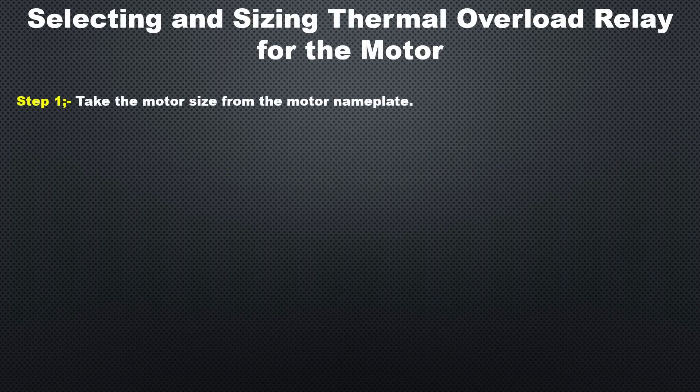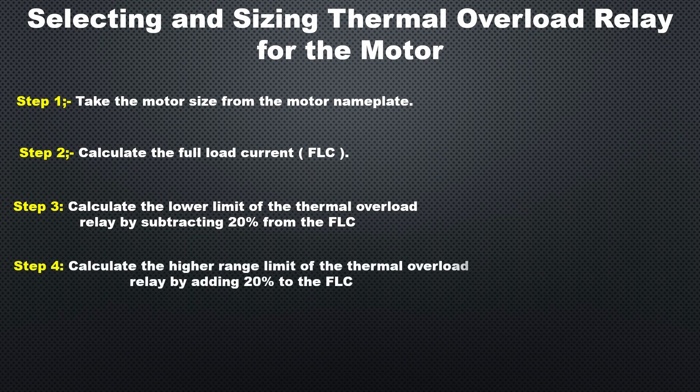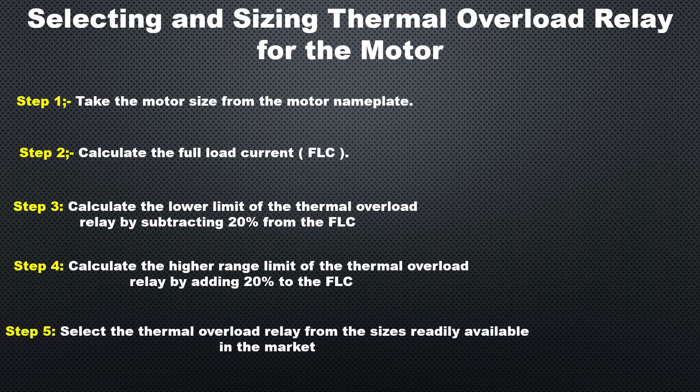Step one: take the motor size from the motor nameplate. Step two: compute the full load current of the motor. Step three: calculate the lower limit of the thermal overload relay by subtracting 20% from the full load current. Step four: calculate the higher range limit by adding 20% to the full load current. Step five: select the thermal overload relay from the sizes readily available in the market.